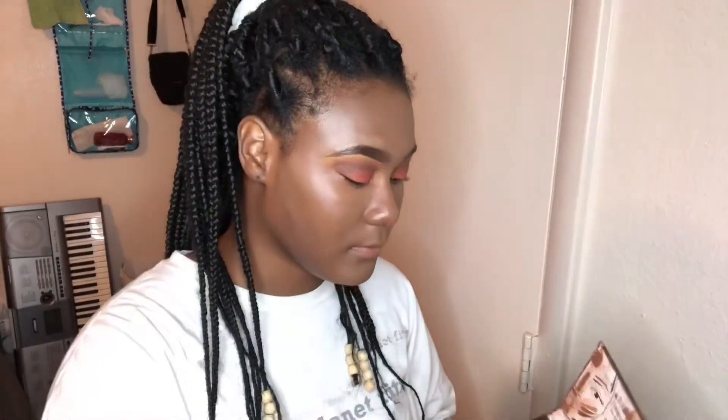Next up I'm going back into that Black Radiance palette and taking the lighter powder, applying it everywhere I applied my highlighting concealer, just to set that and keep it from creasing and making lines in my makeup.